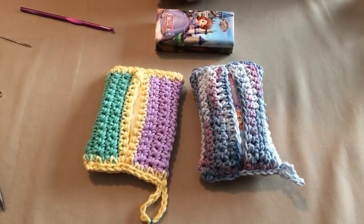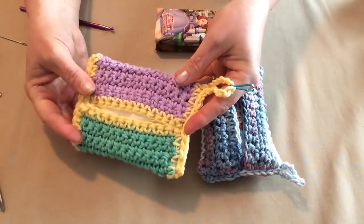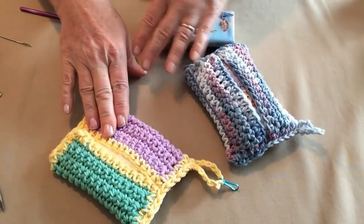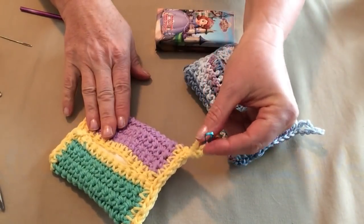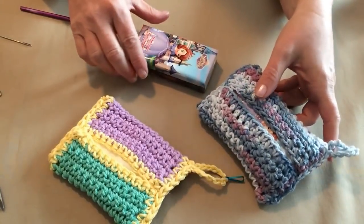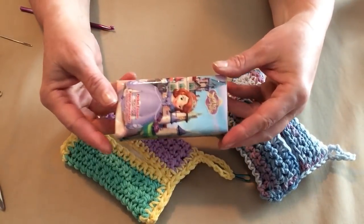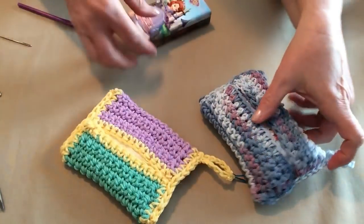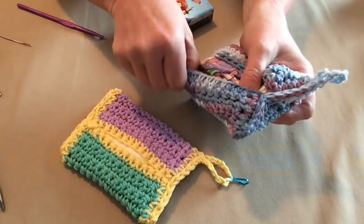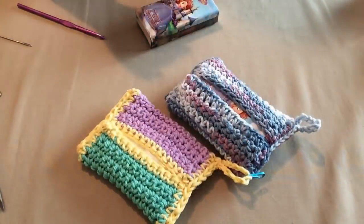Hello, this is Sarah with Posh Pooch Designs. Today I'm going to be showing you how to crochet a fun, little, and useful tissue pouch. These are great for sticking in your purse or your bag. You can add a little clip and clip it on your purse so you don't have to dig down inside to find it. They're great for sticking in your luggage as well as your gym bag or your diaper bag.